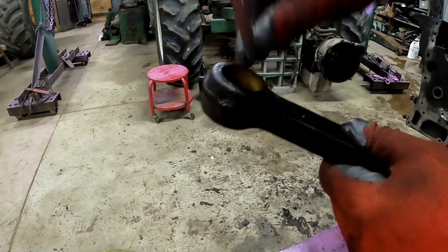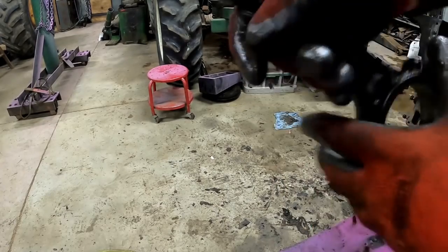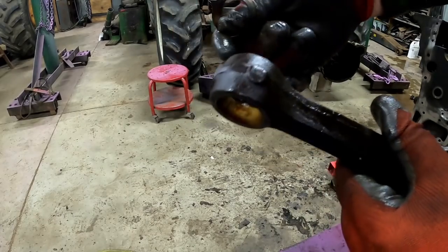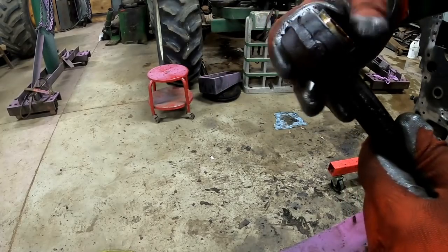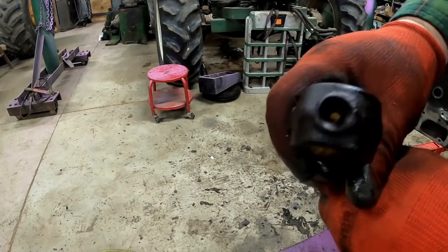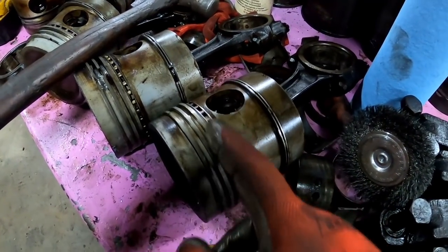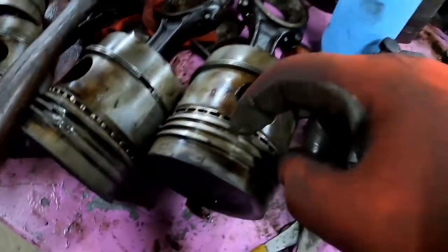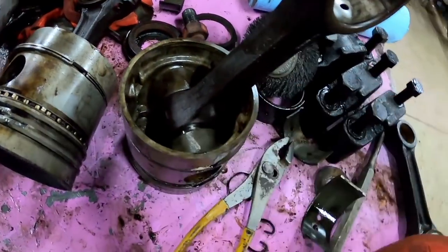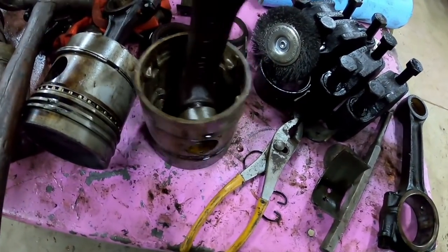Removing pistons from rods. This has the two-piece wrist pin bushings — and even something like a 1600 really needs to be upgraded to the one-piece wrist pin bushings. I thought I'd go over how these are lubricated. There's a hole in the top, and when the oil ring scrapes oil off the sleeve, there are holes in the side of the piston that it can go through. That oil ends up getting into the top and goes through this hole to drip-lubricate the connecting rod wrist pin bushings.